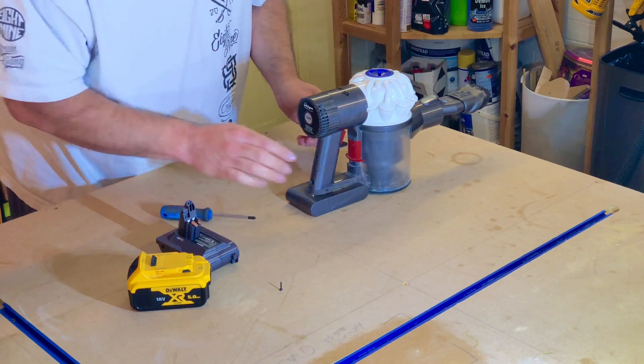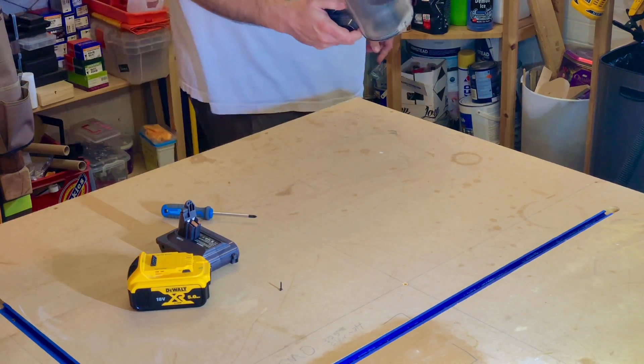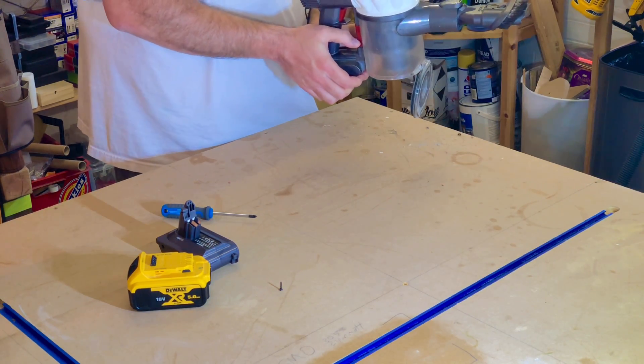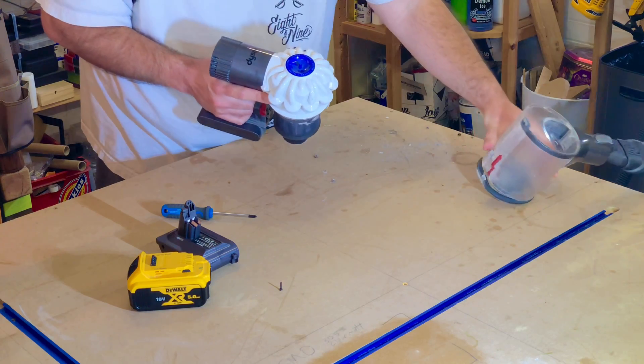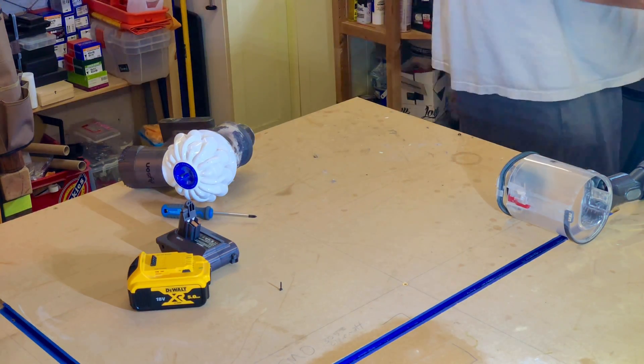Okay, so that screw's out. In order to take this thing off, apparently you press it once, and then you do it again and it clicks off and the whole thing comes away. I'll just vacuum that up because otherwise it's going to annoy me.